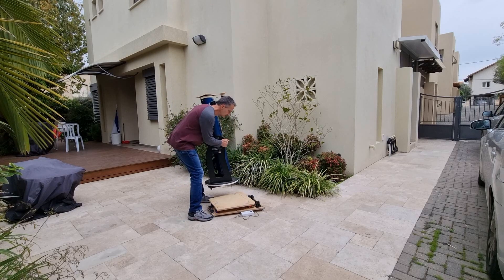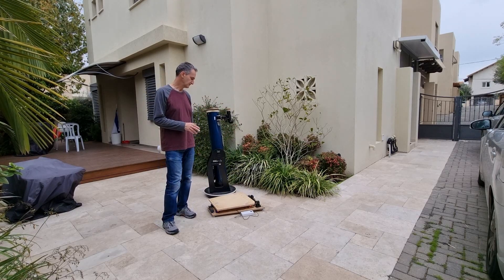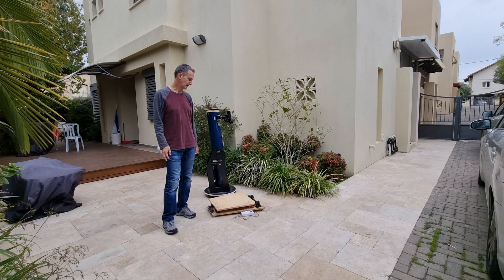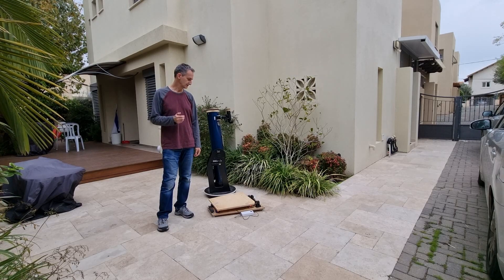This is a 6-inch Dobsonian. You can put on this platform anywhere between 6 to 10 inch without any problem, and I was even able to manage to put in a 14-inch on it. I will show you how it is working and I will explain about the mechanism and everything.